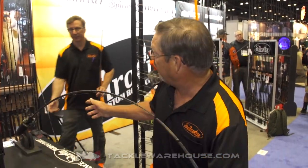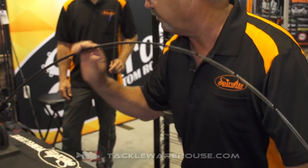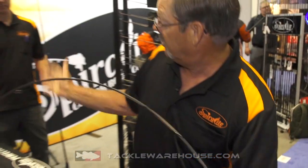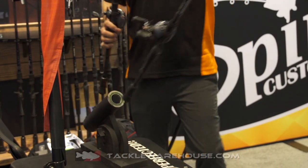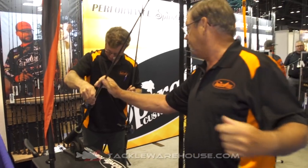First off, you put a load on a standard rod, you create torque in the rod. It'll spin the reel over, it'll twist in your wrist, you're twisting on the side of your guides. The torque just rolls the reel right over. On a conventional wrap rod, you've always got torque no matter what rod company or what blank.